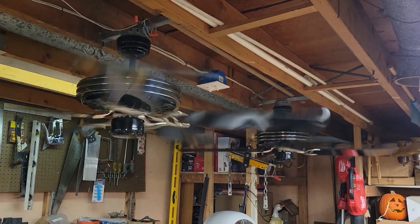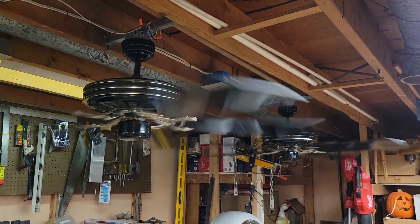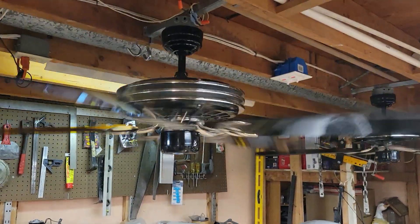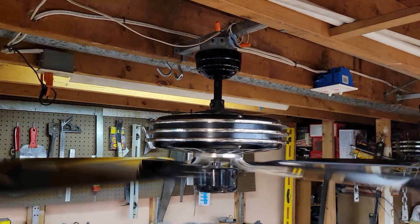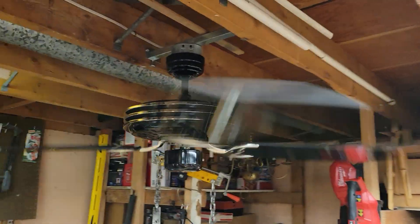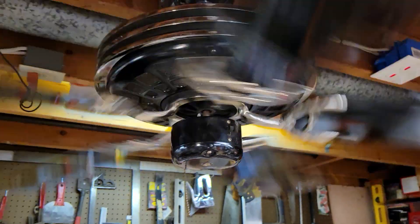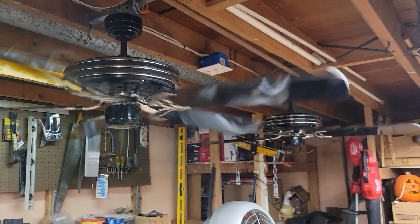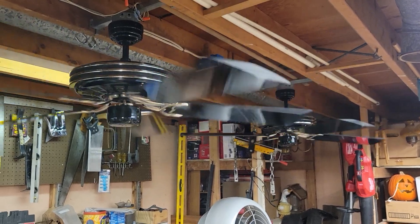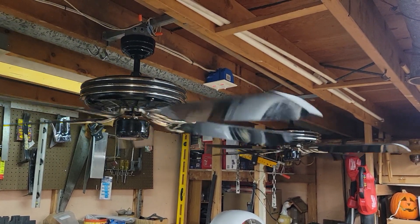They're going to wobble a little bit more from air cavitation. The blades are a half inch apart from each other from touching, so pretty dicey. And that's it — thanks for watching. Hope you enjoyed the video on these two 52-inch black and chrome Newone Elegant ceiling fans from 1988. Stay cool, take care, peace.